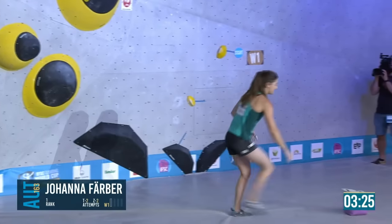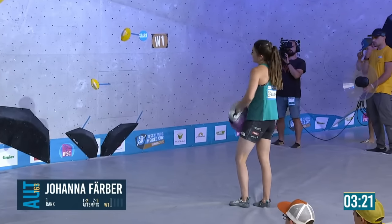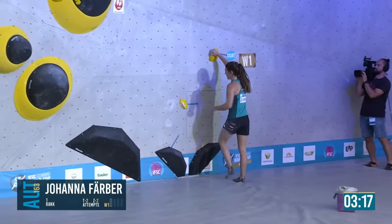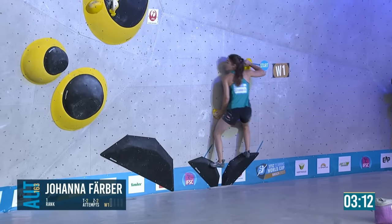She tried such different beta between her first and second attempts. The first, she started with crossed feet and tried to catch the zone and stop her swing with her left hand on the big black and yellow volume. The second time she started uncrossed and tried to kick.